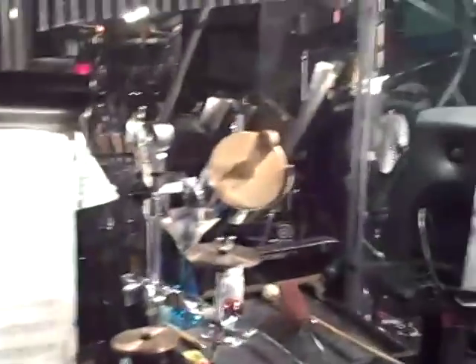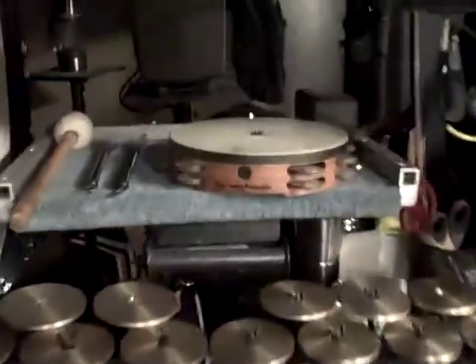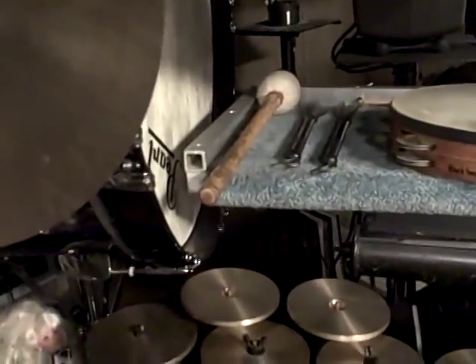Toys are Vibraslap, Kvasa, tambourine. You need a pair of brushes.